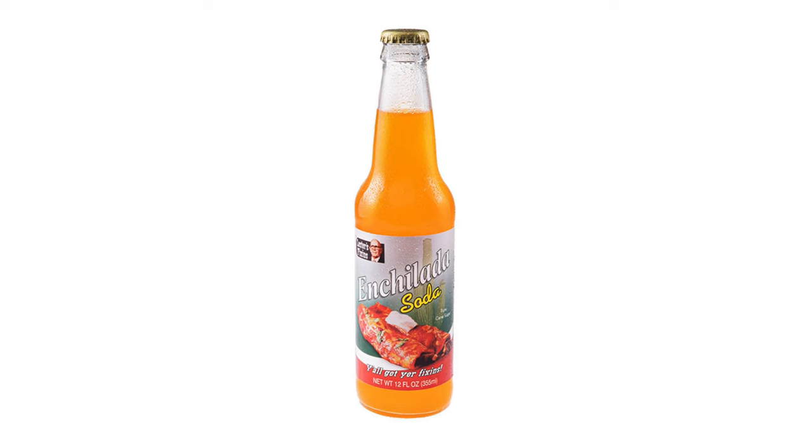Did they make it look good on here? Oh yeah. It's like, do you want to drink this image? My boy Lester's gonna come through. All right, here we go. You ready? Clink. Clink.